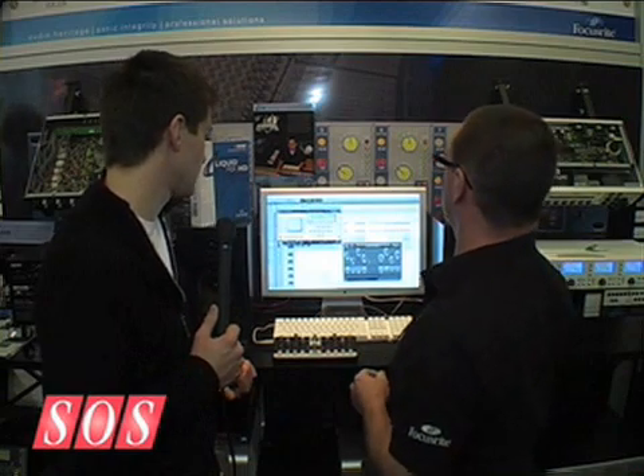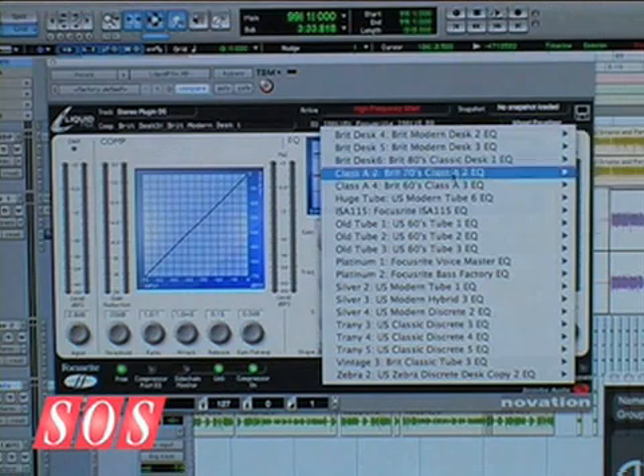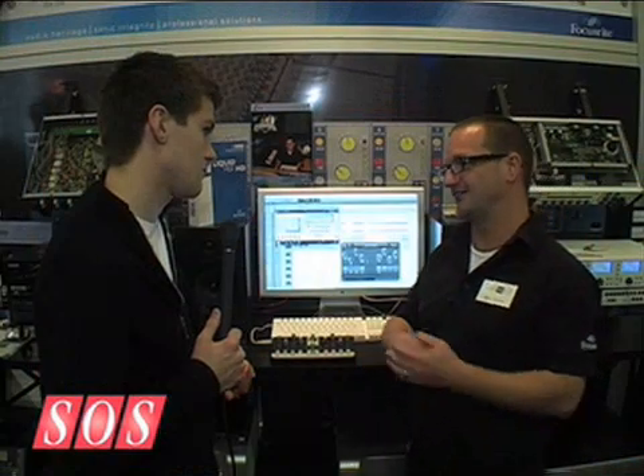I can also choose any sort of vintage EQ as well. I'm a huge fan of British EQs from the late 70s, early 80s. I love them on my snare drums and on my overheads. But what I find sometimes is they give me that great round tubby sound — I might lose a little bit of top end.